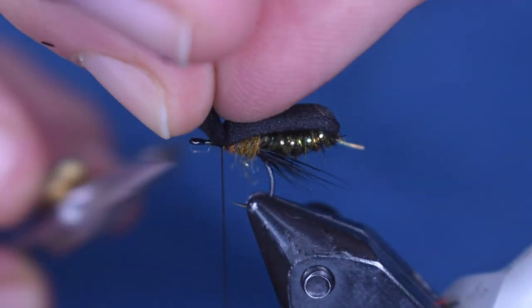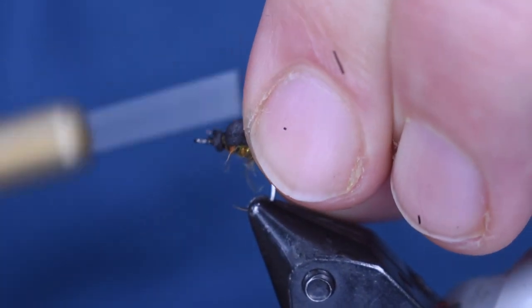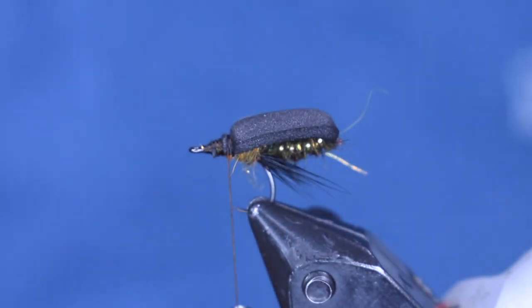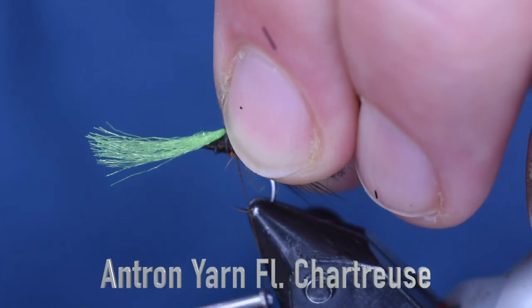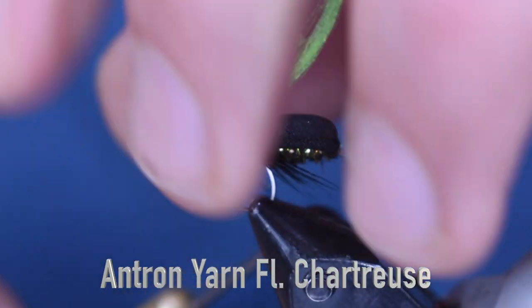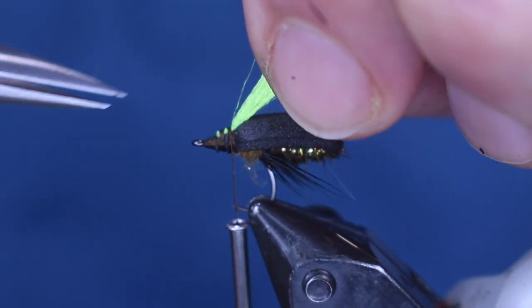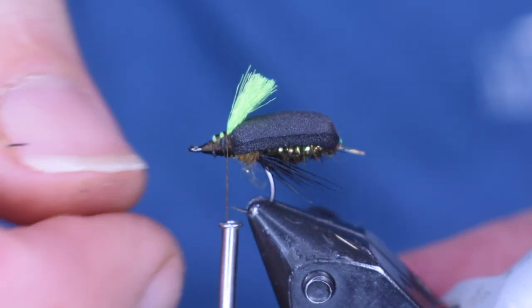Then we're going to trim this foam off so we can make our head — trim it tight — then wrap that foam into the head. I've got about a hook-length and a half there. We're going to add a little sighter on here — some fluorescent chartreuse Antron — just tie that up on top and double it back over, then work on my taper without too many wraps. Trim that off to give myself a nice little sighter that I can see on the water as it's drifting.